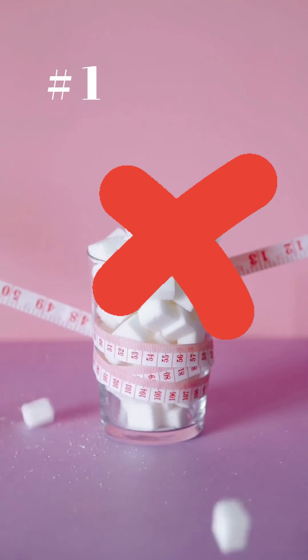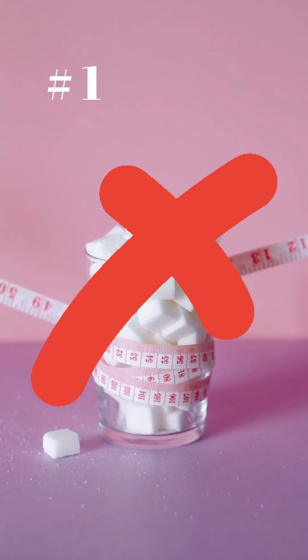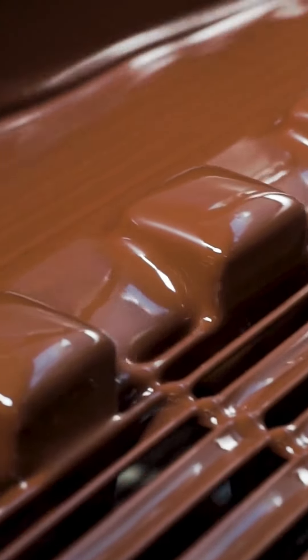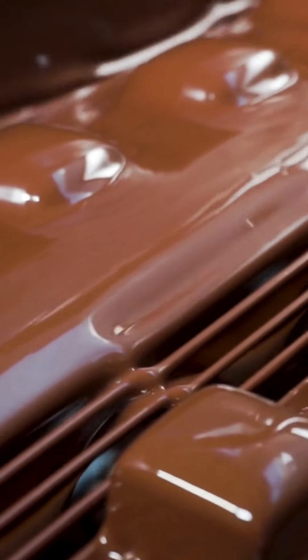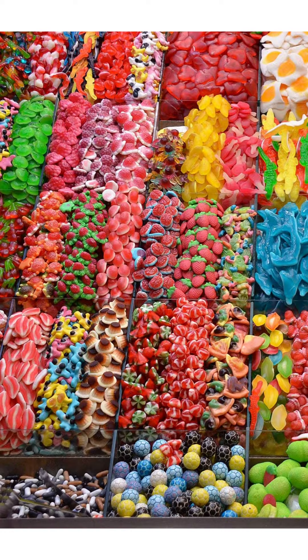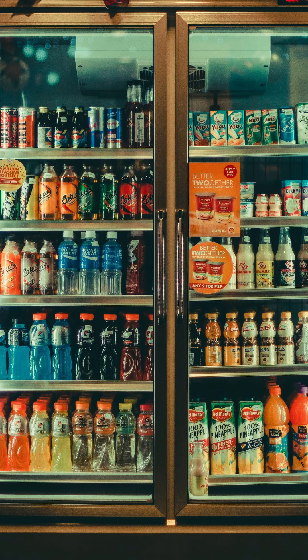Number 1: Cut Out Added Sugar. Eating right is key when you're trying to lose fat in any area of the body. Ditching added sugar is one of the best ways to clean up your diet — like cookies, candies, sports drinks, and sodas.